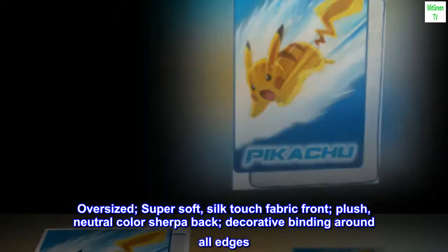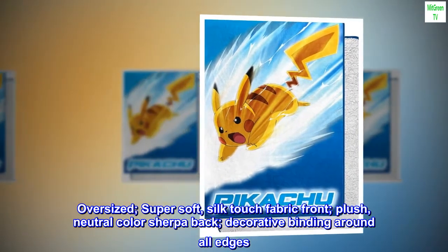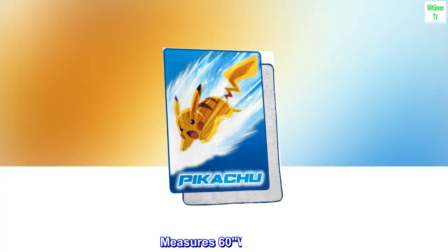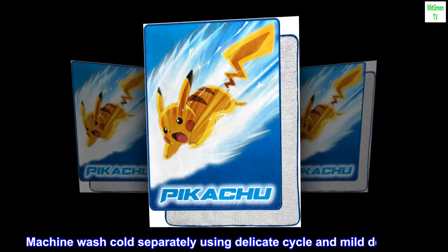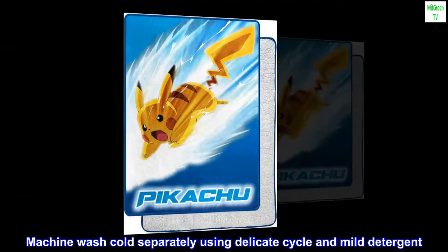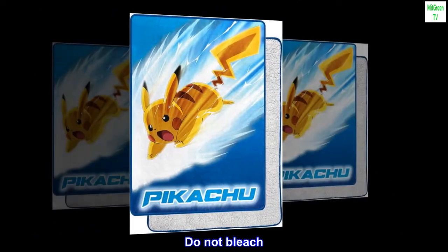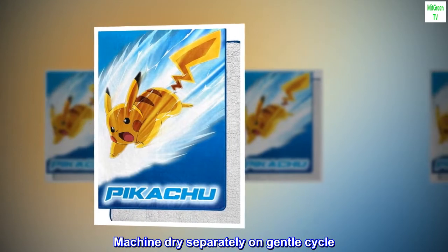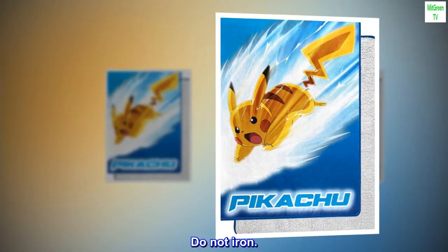Oversized super soft silk touch fabric front, plush neutral color sherpa back, decorative binding around all edges, measures 60W x 80L. Machine wash cold separately using delicate cycle and mild detergent. Do not bleach. Machine dry separately on gentle cycle. Remove promptly. Do not iron.